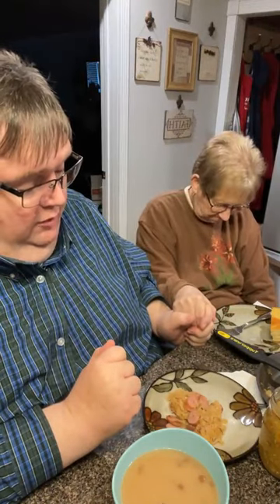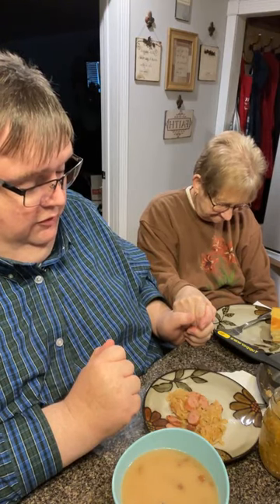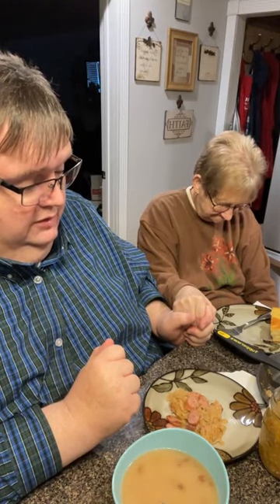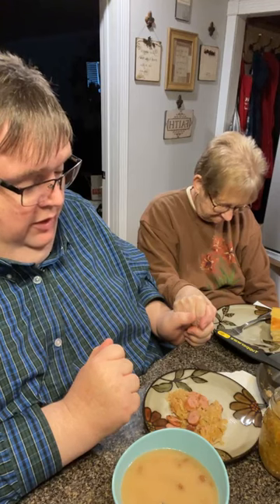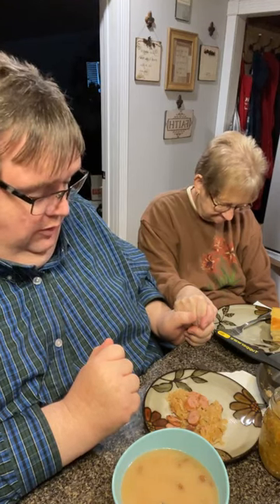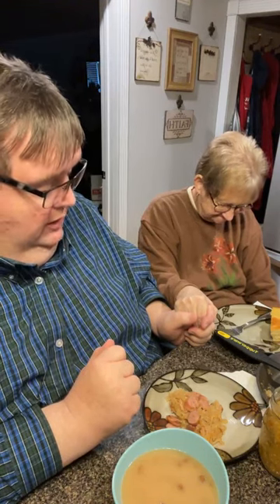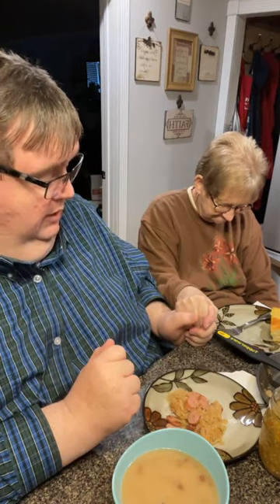Let's bless it. Dear Heavenly Father, we thank you for this wonderful meal. Pray for the nourishment in our bodies, dear Lord, that you'll be with each and every one of them out there. Let's have prayer requests and those unspoken prayer requests as well. Put a hedge of protection on each and every one of us, be with their world, be with their leaders all over this world. In your precious name, Amen.